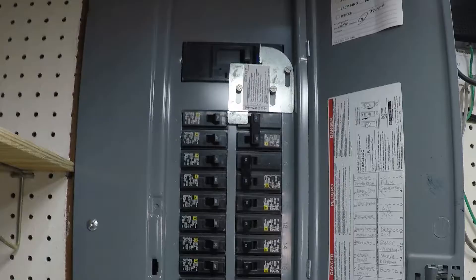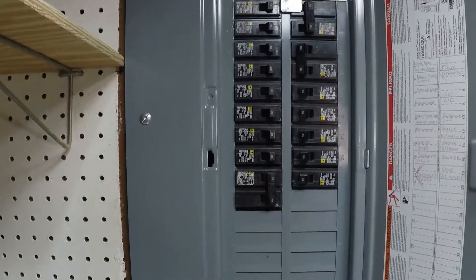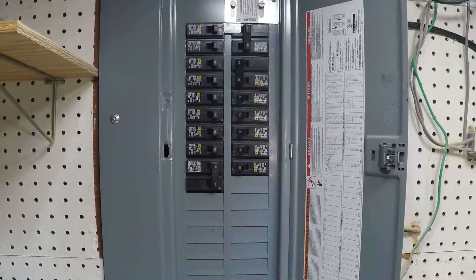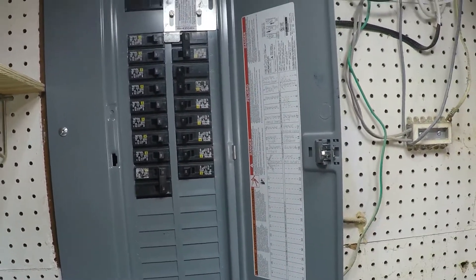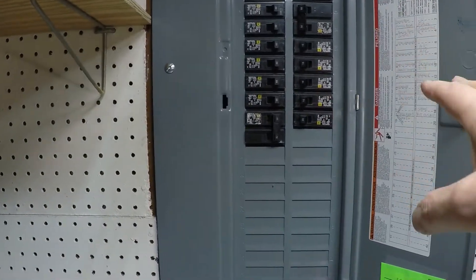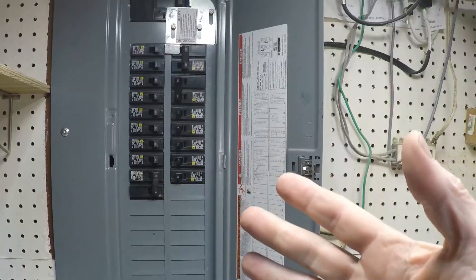Let's get to the workbench. Before we hit the workbench, you can see my panel was upgraded a few years ago — a 200-amp panel and I've got all of this space for additional lines and breakers, which I will be utilizing because I've got an upcoming video about adding an outlet into your garage. More to come on that, but your panel might not look like this. Your panel may only have space up to here, and this is what we're going to get into.